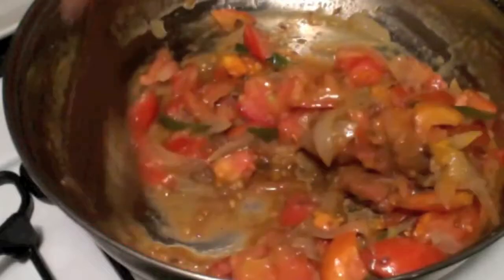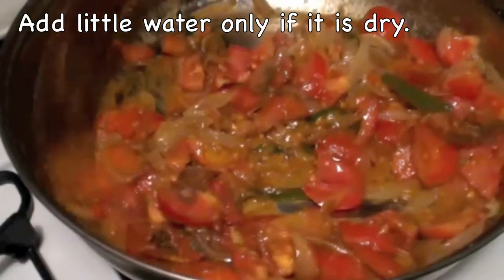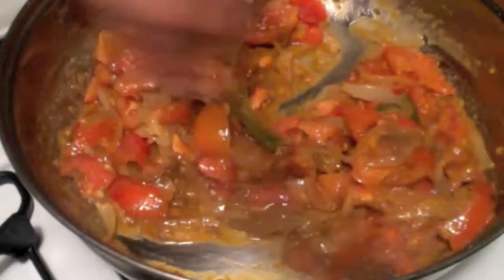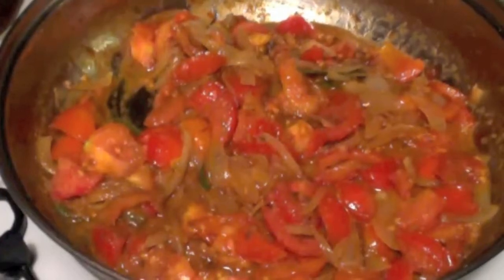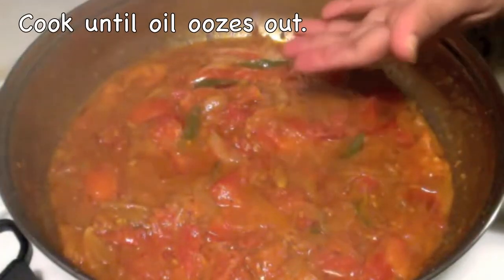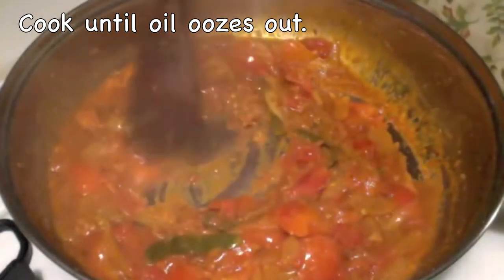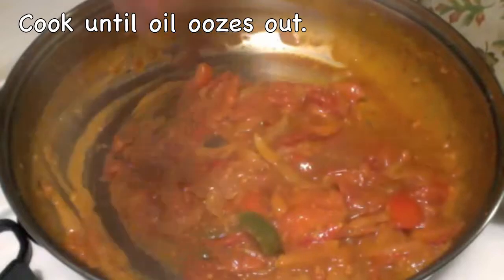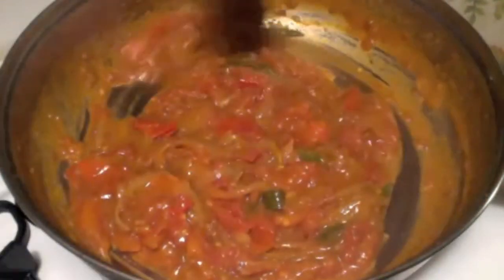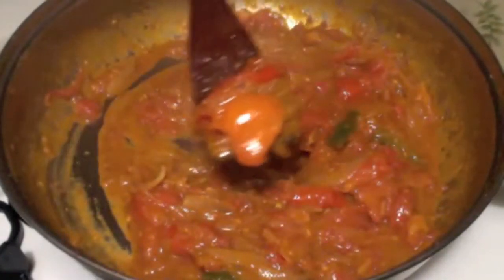Now mix them well after adding the spice powders. If it looks dry you can add a little bit of water. In my case I am using juicy tomatoes, so I have enough moisture and don't need to add any water. Cover it and cook for 3-4 minutes. After 4-5 minutes check the tomatoes — they are done and oozing out the oil.